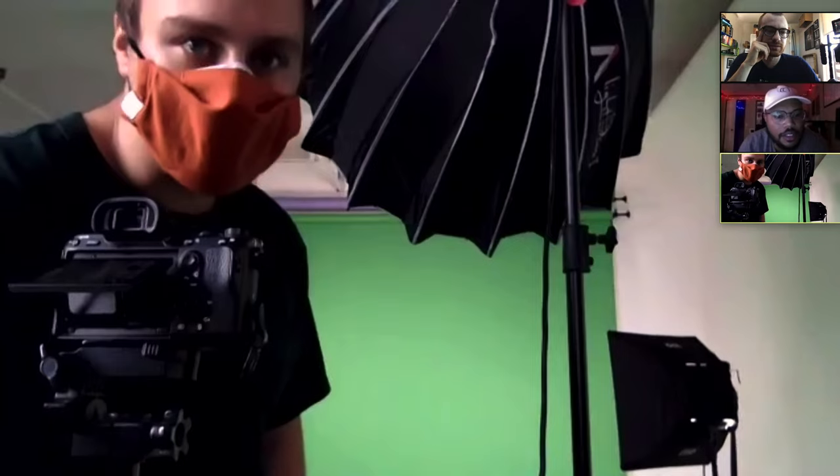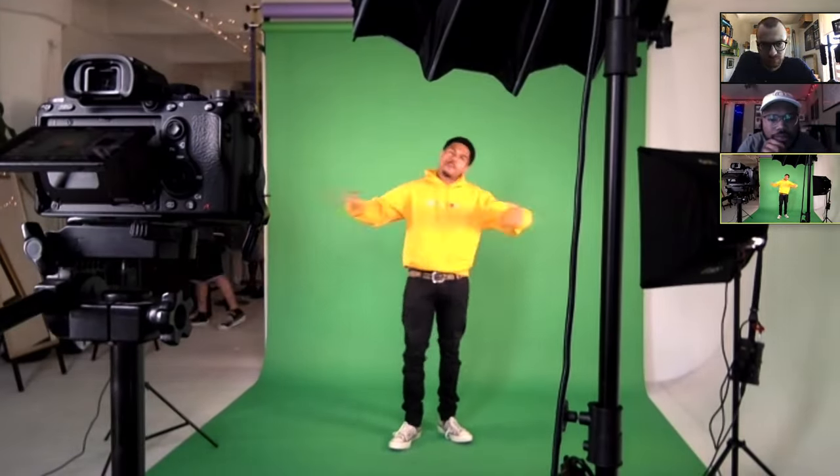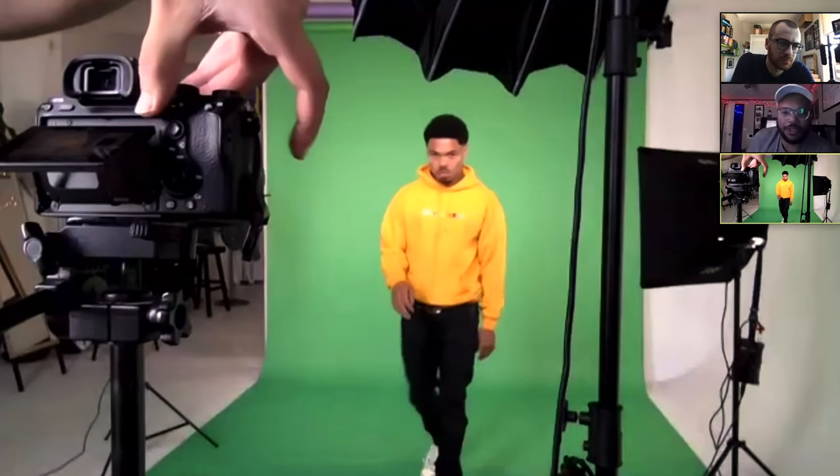For the shoot, we just called over FaceTime on a laptop, and we really just needed to get as much coverage as possible from multiple angles of him performing the song, so that later we would have as many options as possible.